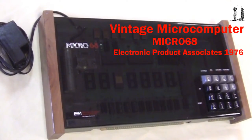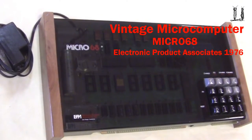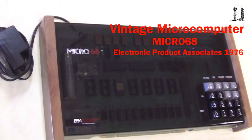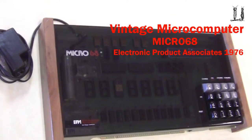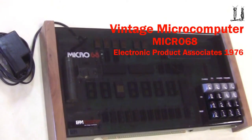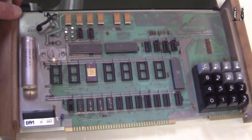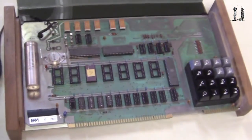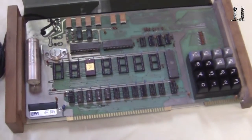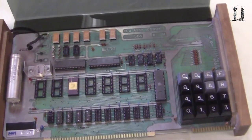Here is the Micro 68 microcomputer built by Electronic Products Associates of San Diego, California. It's called the Micro 68 because it uses the Motorola 6800 microprocessor. This computer was published in an article in Radio Electronics in June 1976.